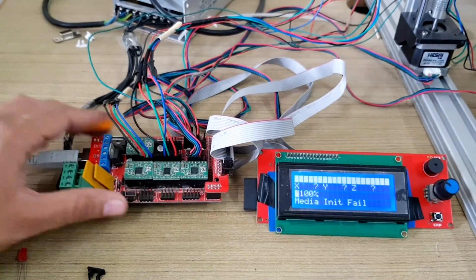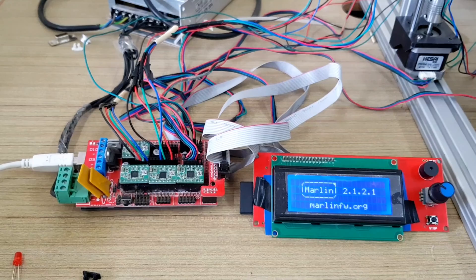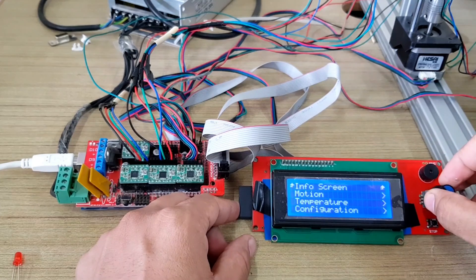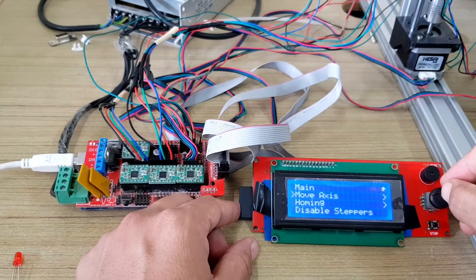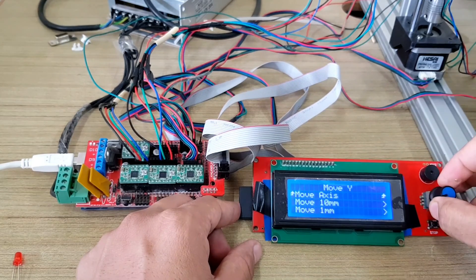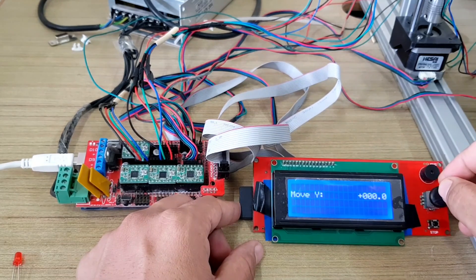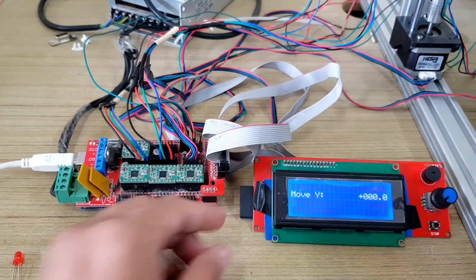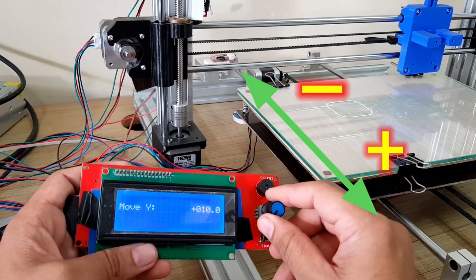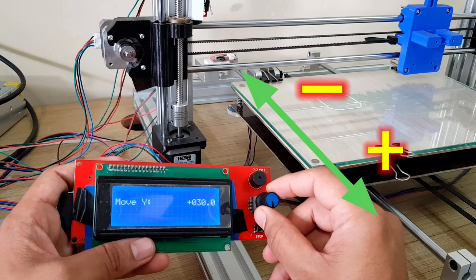Press the reset button. Now go to Motion, then Move Axis, select Y-axis, select 10mm, and move the axis forward. The bed is moving in the opposite direction — in the negative Y direction, as you can see.